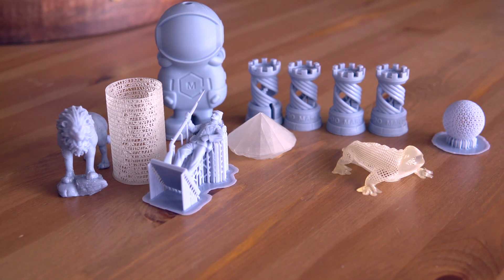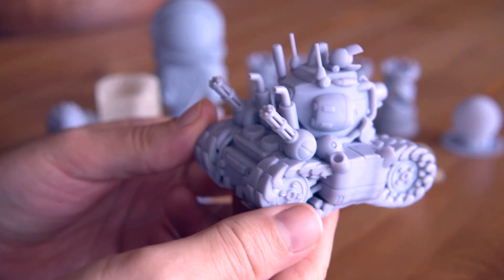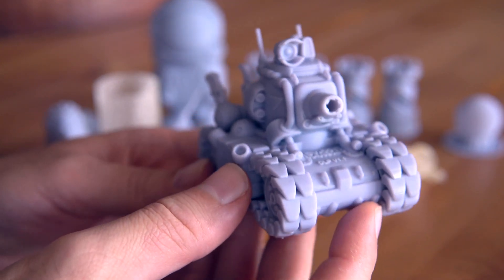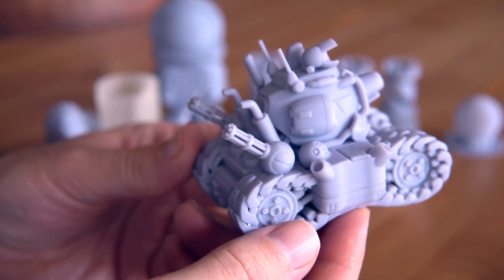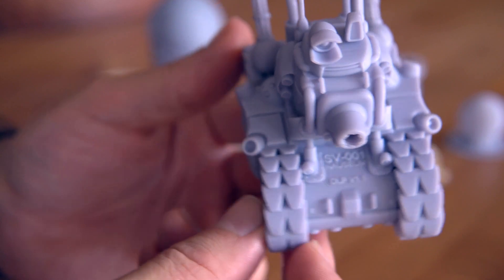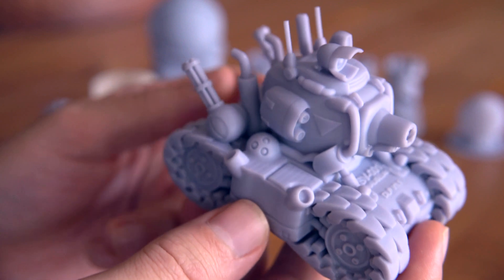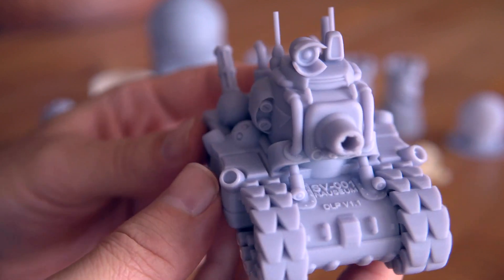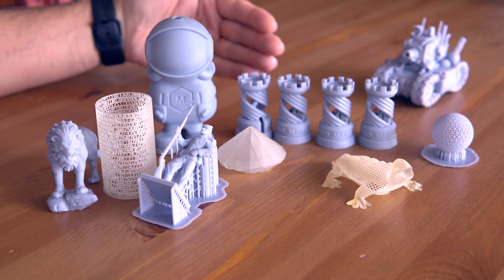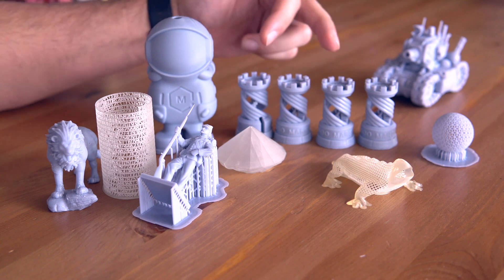I found an older model I printed on the non-Pro Mars — a tank that I kept because it was so nice and unique-looking. I usually don't keep all my prints but this one was exceptional. You can see how good the Mars printers are, and the Pro would produce even more detail than this. After seeing all the prints, the Pro does very well — and actually performs a little better than the original, as we found out from the Rooks comparison.